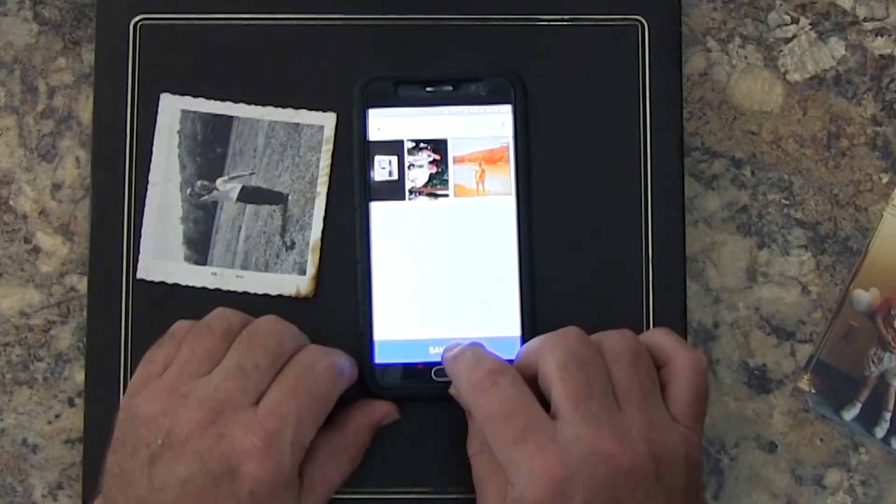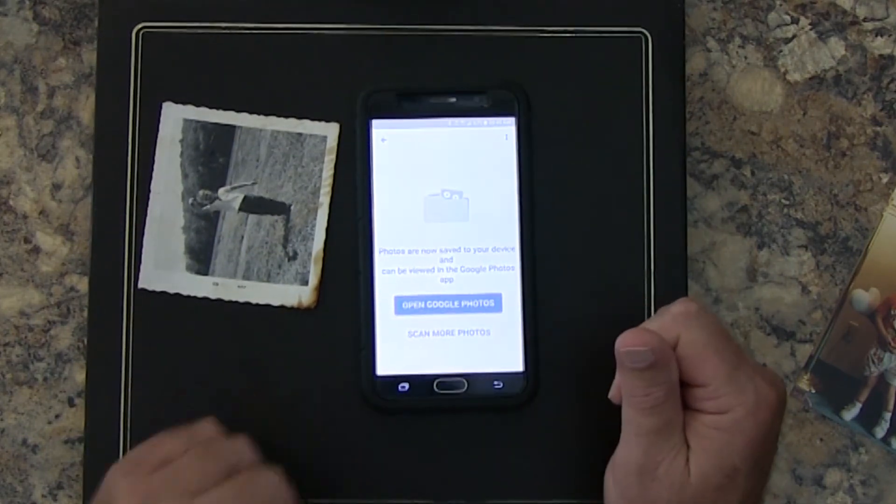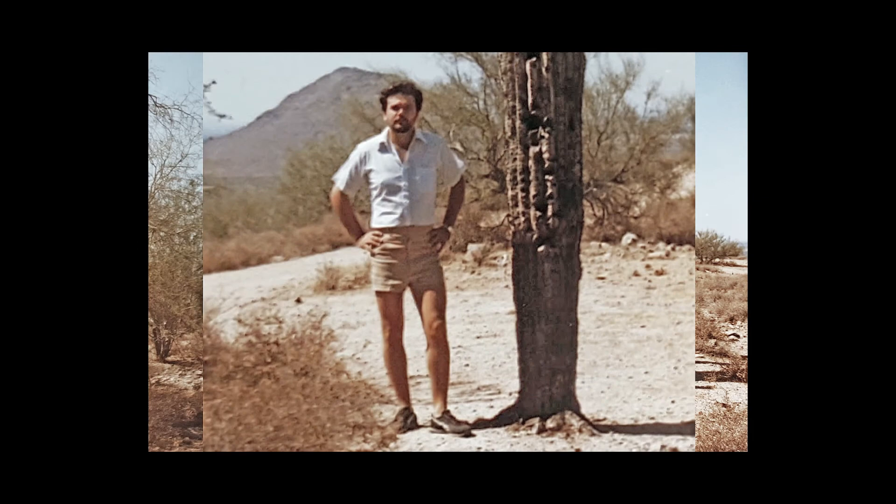Once you scan in a bunch of photographs, you can click Save All and Google will save them to the cloud. Well, there you go — now you know how easy it is to use Photoscan from Google Photos. If you're not a subscriber and you'd like to see more videos like this, I invite you to subscribe.